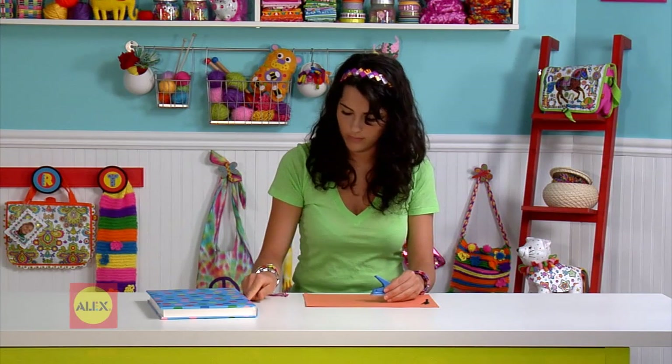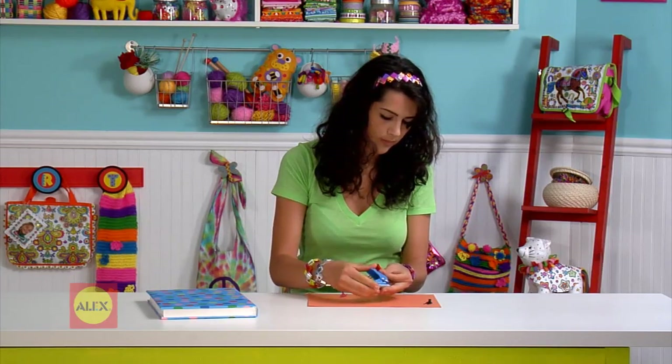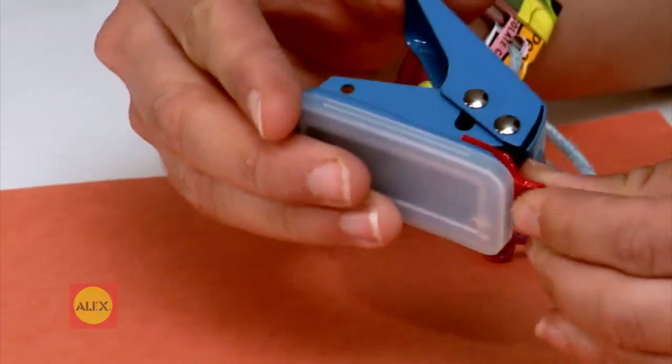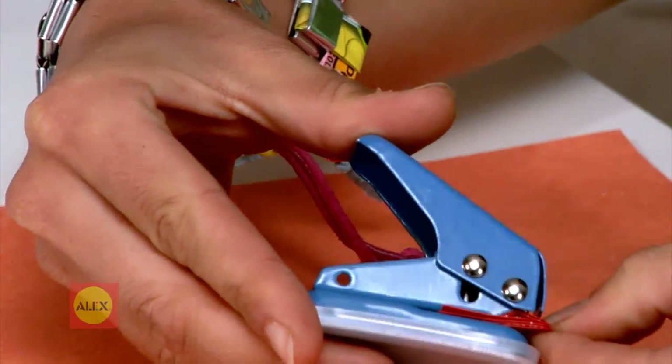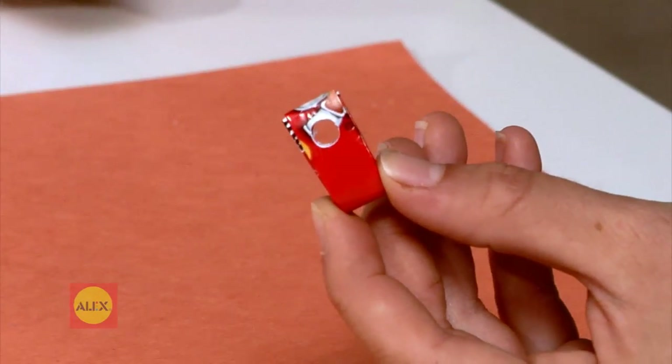Before you make your chain, slide your first link carefully into the hole punch. Fold it in first. Slide it to the back of the hole punch and try to center it. Now punch a hole. This is where you will string your cord.